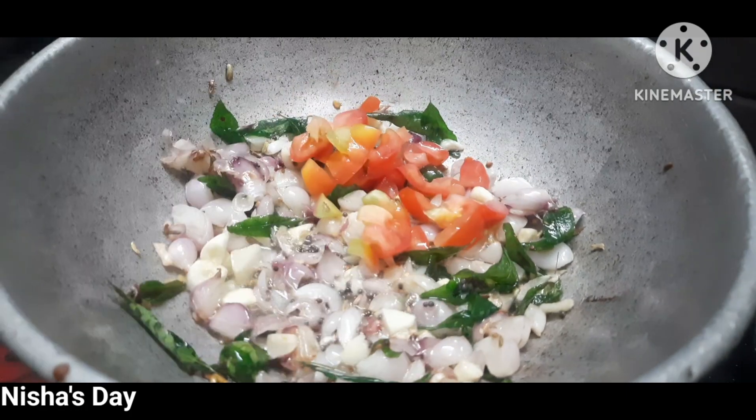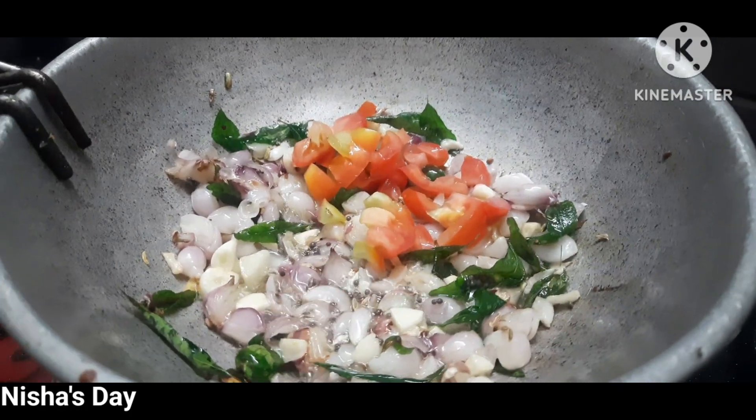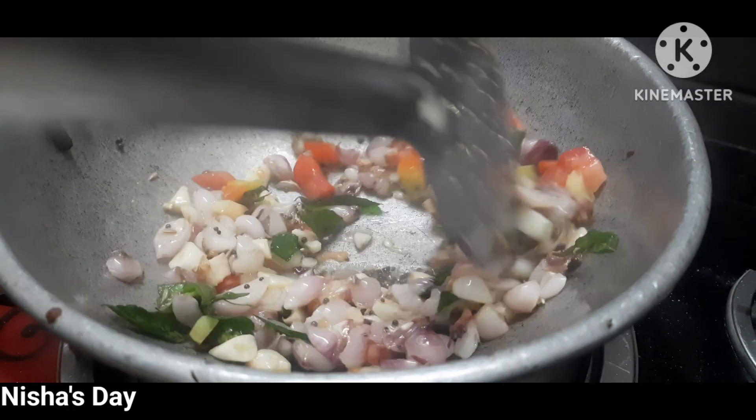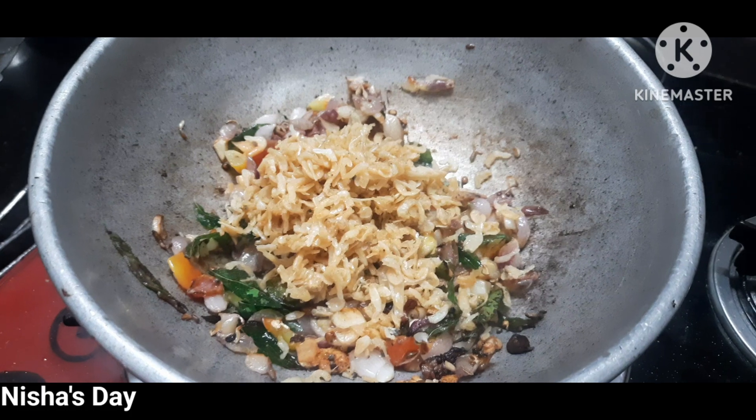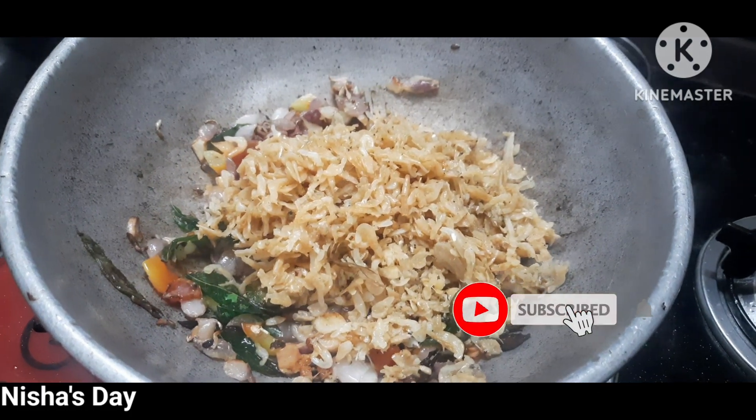If you add a good taste, we add a good taste in the dish. There is a new 2-seed dust.